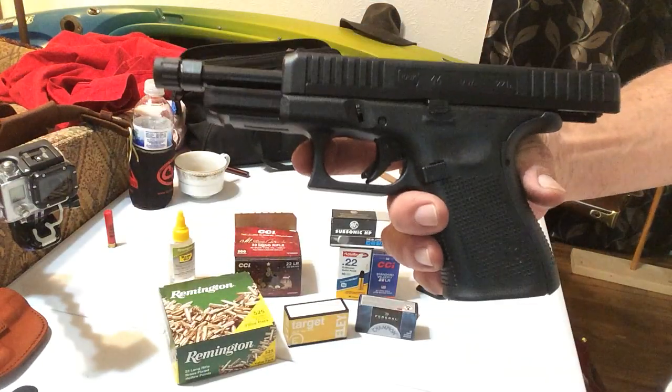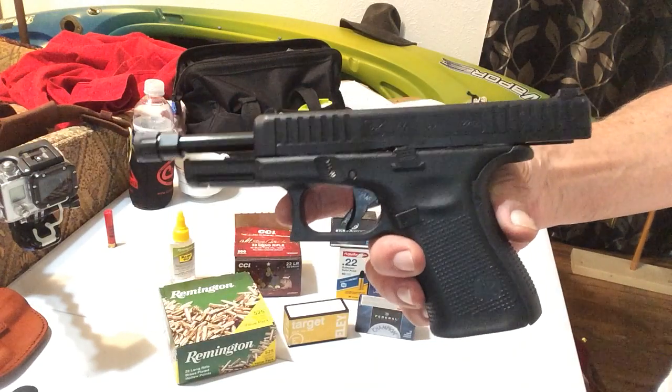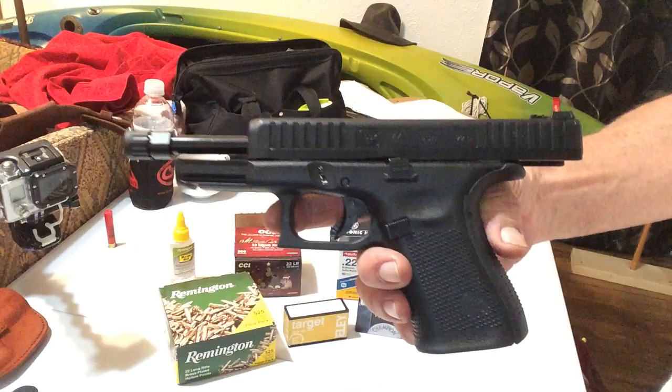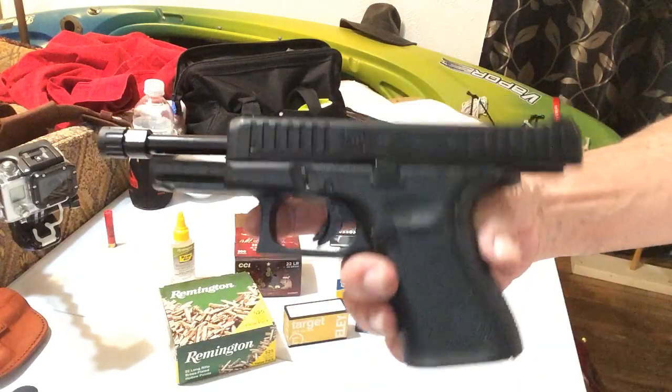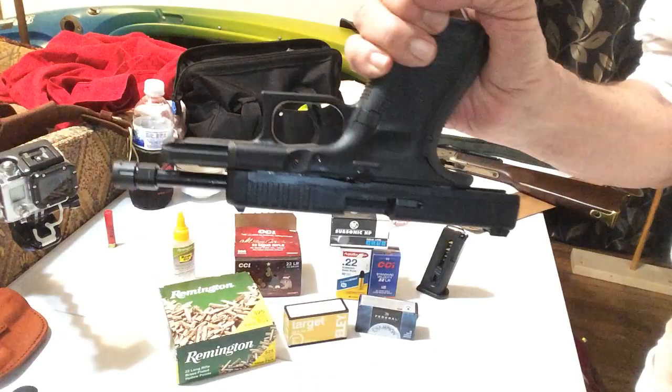Basically she has no problem. She's a true Glock — perfection. That's all I got to say. I've always liked Glock and she's not letting me down.